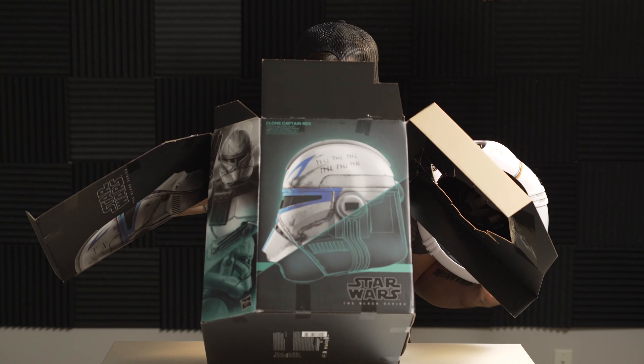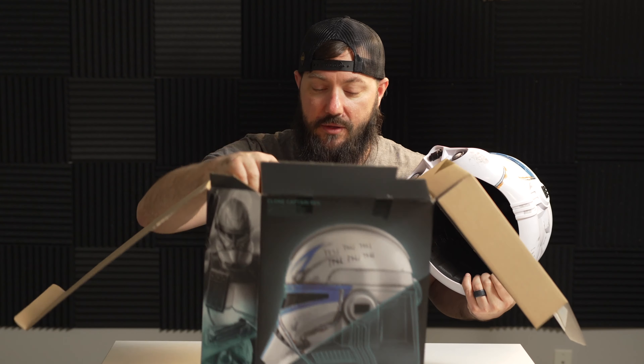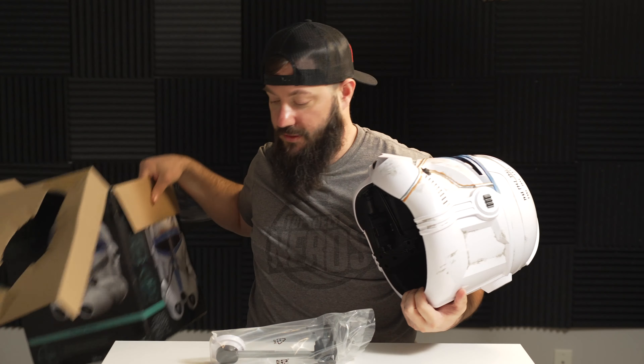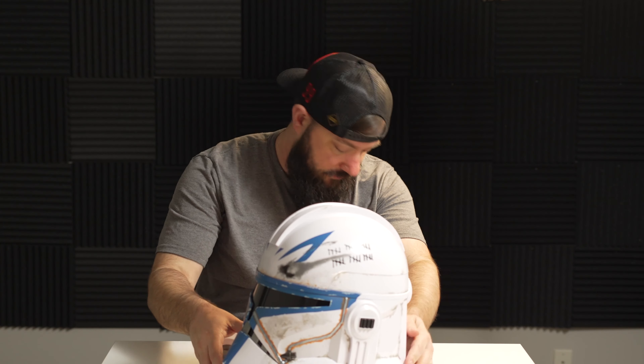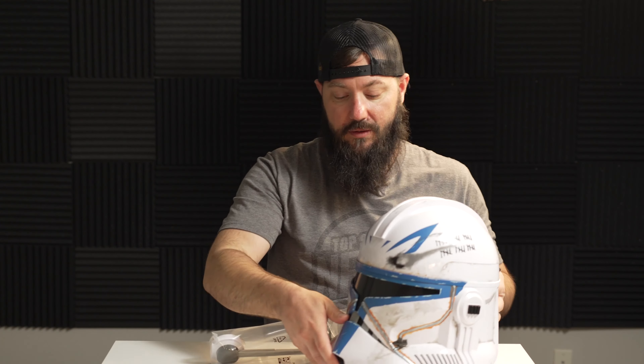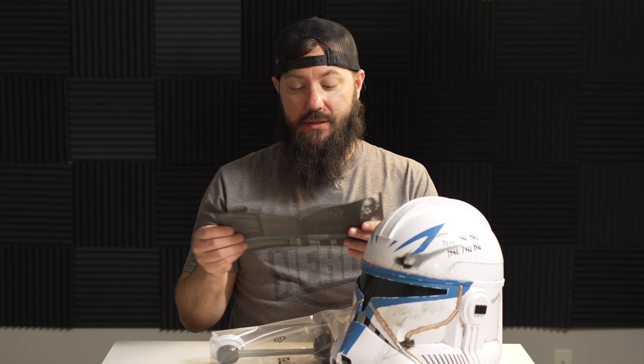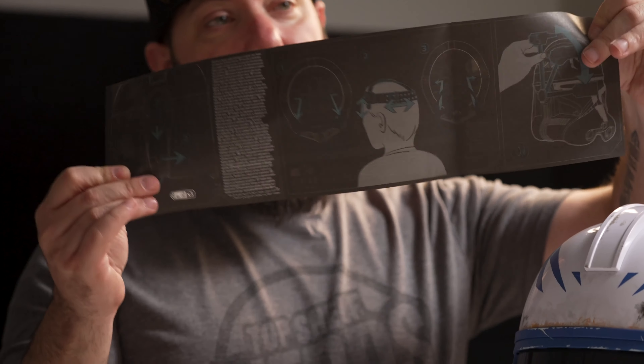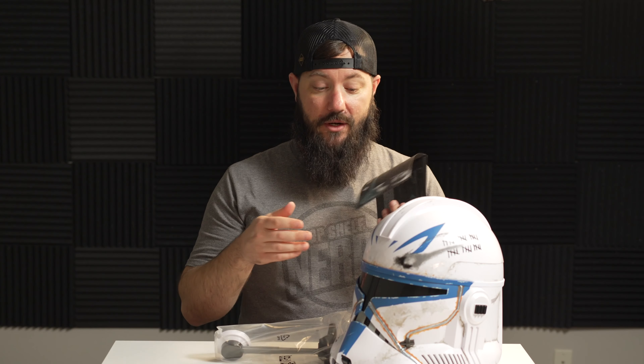Let's get our helmet out and get our other pieces, booklets, and all the things. That is very nice — you get the Captain Rex booklet that shows you basically how to put the helmet on and how to attach the antenna. Adjusting your head strap is actually a big piece to putting on these helmets, because if you don't, it's just going to wiggle around since they are pretty big.